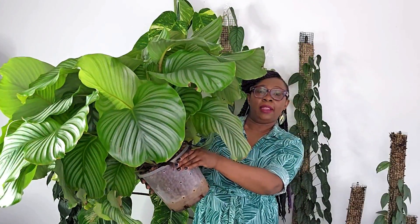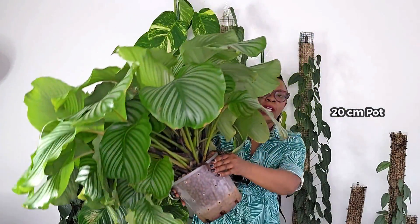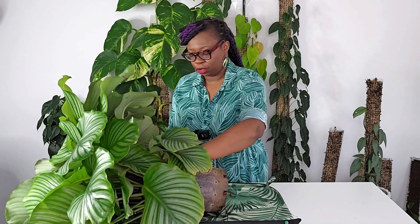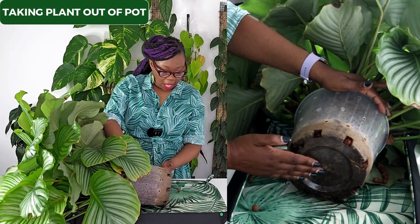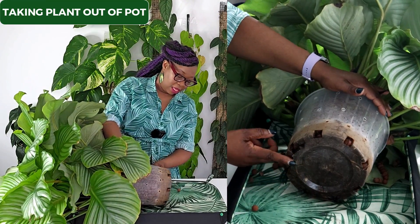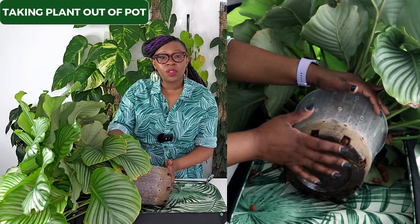That is my Calathea orbifolia living in a 20cm pot. So this is my Calathea on its side here and that leca is really packed in there. When I touch the base of this pot, you can actually see that the pot is a little bit split there at the bottom, and there are roots everywhere.